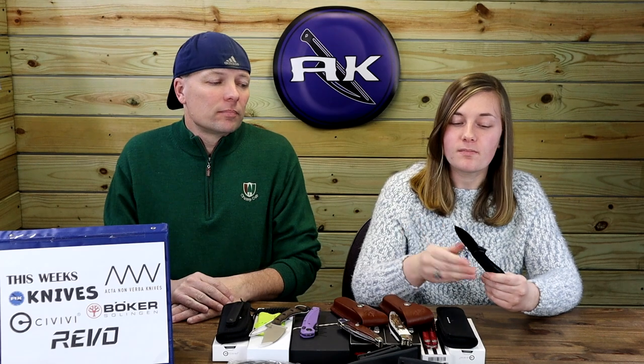Each button lock has a lanyard hole. Comes with a pouch, stickers, and cleaning cloth. The fit and finish of this knife is exceptional — opens well, closes well, pretty sharp. Good addition to the Elementum line.